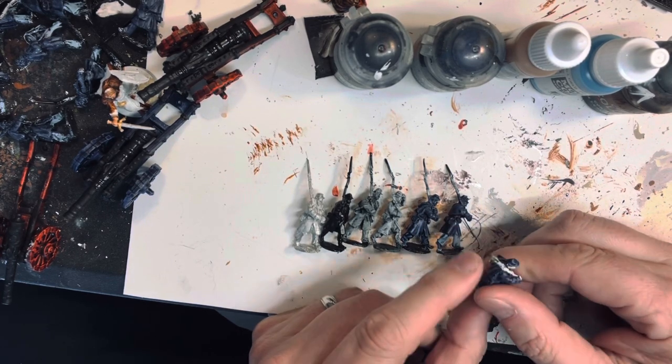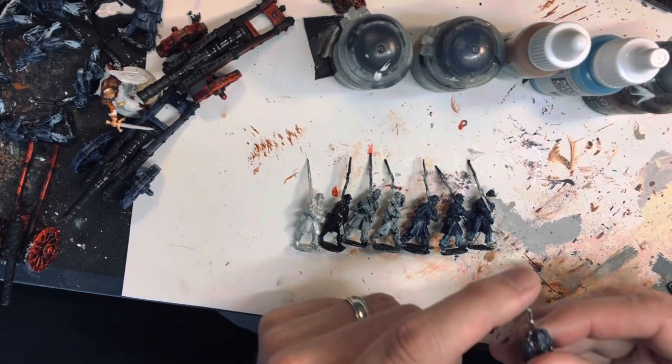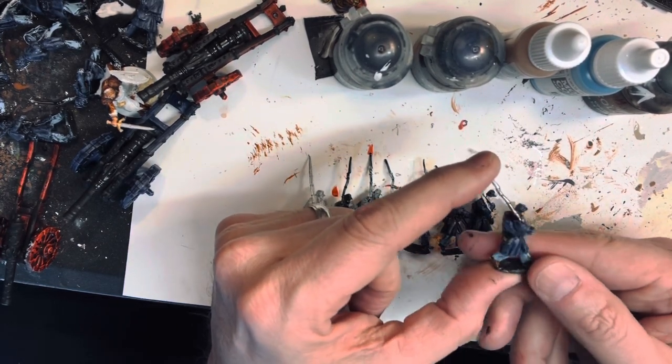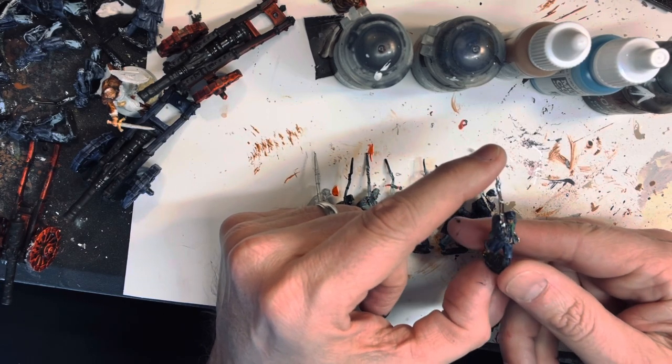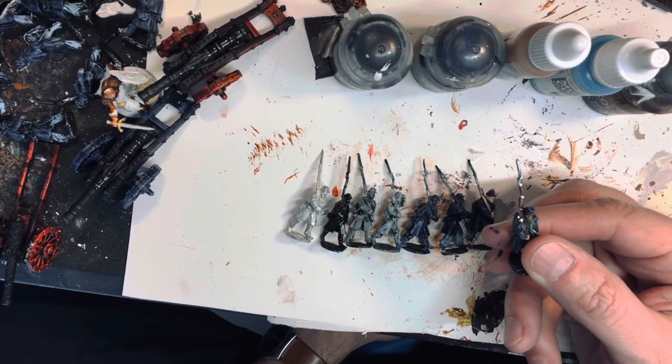Then I'll go in and pick out the flesh, the canteen, the musket, any kind of details — really you could do straps here if you wanted — and then go in and finish the figure. So this is what the finished figure looks like: scarf done, musket done, canteen done. I'm no professional painter, just a hobby painter.